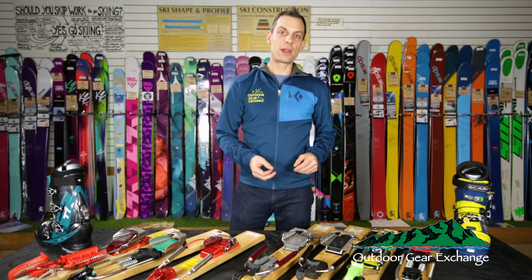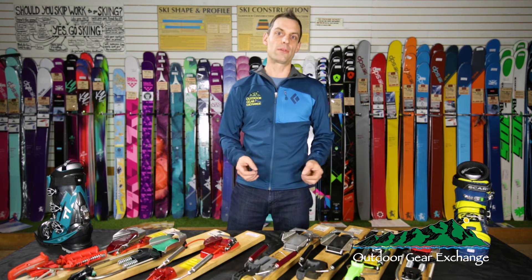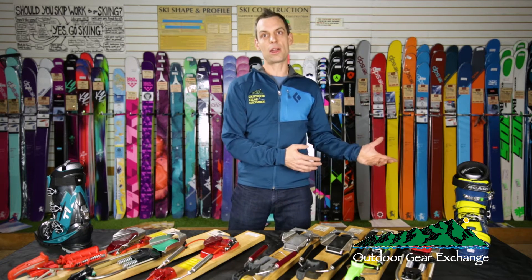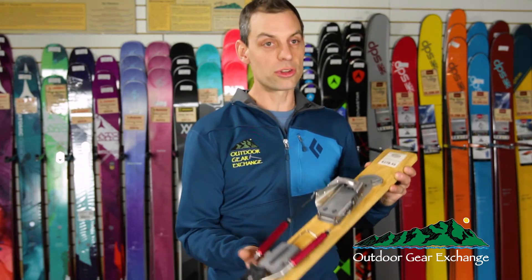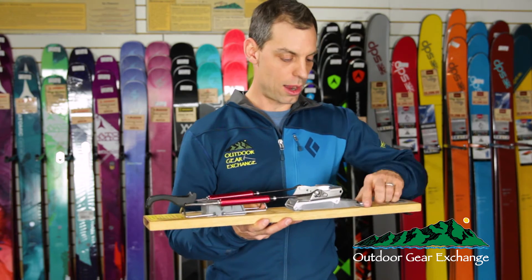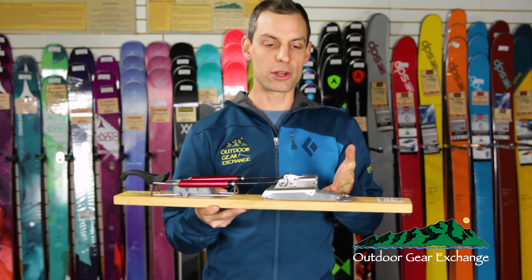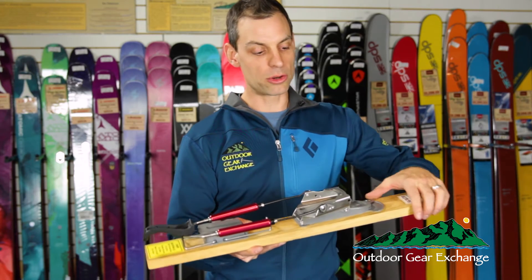These next four bindings are all great to put on skis that you'll use at a resort but might also want to tour with — also perfect if you're thinking about getting into the backcountry. Even if you don't have skins yet, you can get these bindings and add skins down the line. They all ski downhill incredibly well but have a tour mode where you flip or push a lever and the entire binding rotates on a pivot at the front by the toe, making it much easier to go uphill and saving energy so you can have more fun on the way down.